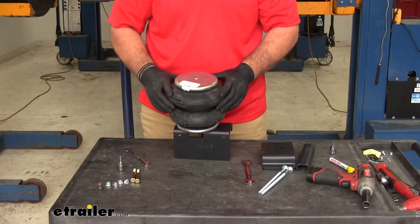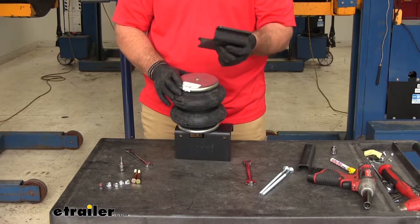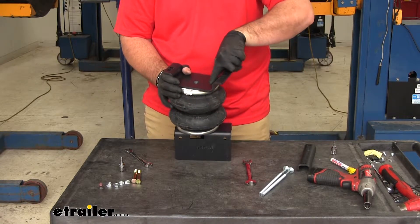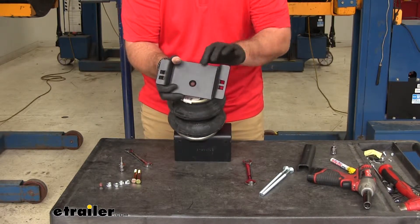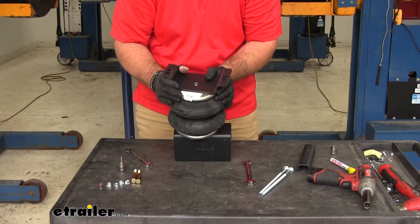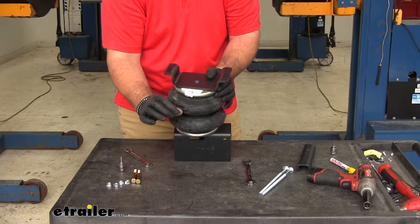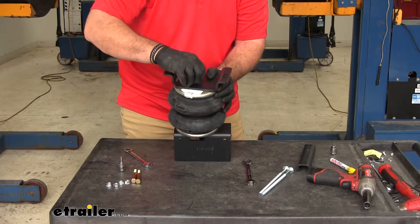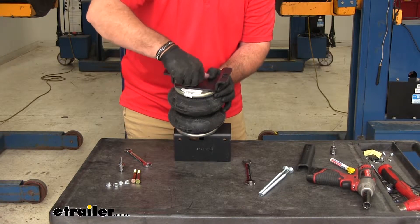Now we're going to flip the bag over. We're going to have one single hole — add a bracket like this, making sure that these flanges are facing down. You'll see the bottom of the plate is kind of concave. There's a small Allen head flat head bolt that's going to hold that in place. We're just going to hand tighten this right now because we're going to have to set it once we get it up on the vehicle — we want to make sure it's going to be straight.